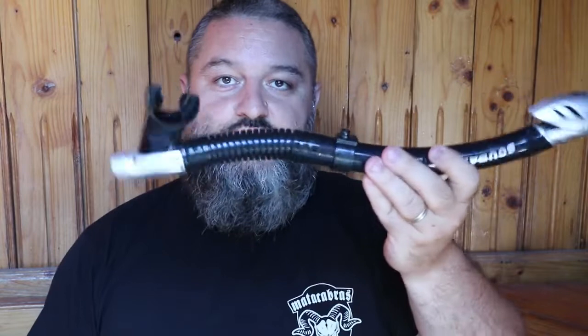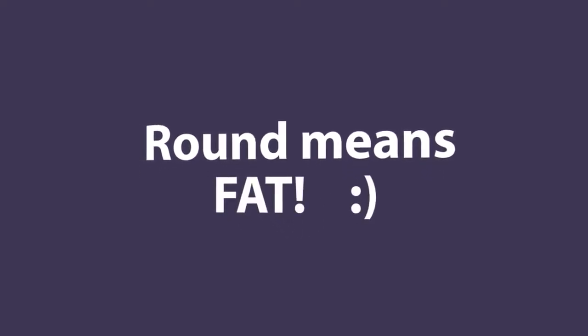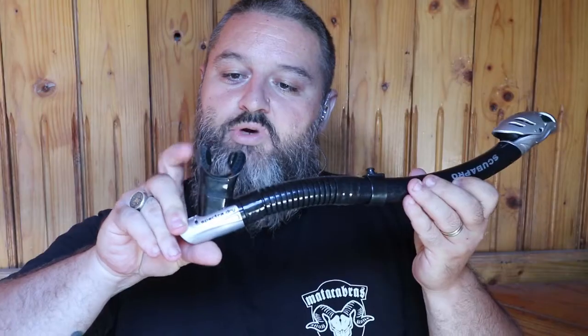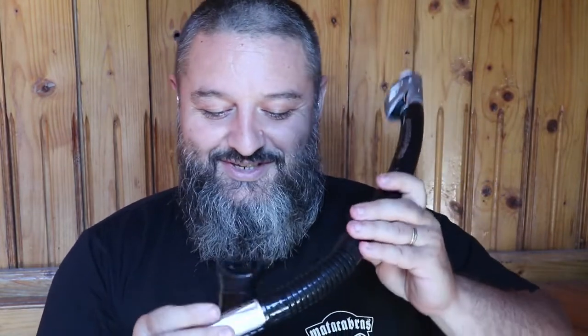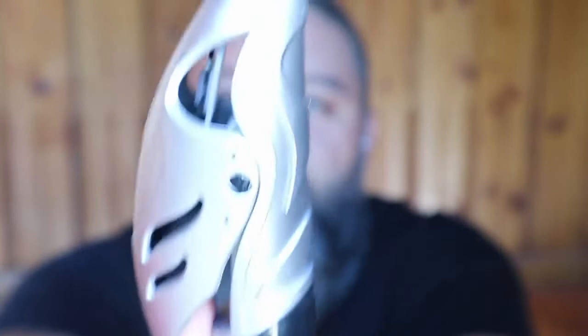The snorkel I have here — I chose black and gray because I'm round and black helps me. It has a really nice and comfortable silicone mouthpiece. It has a purge valve so you won't breathe wet or make strange noises — you just breathe out and the purge valve takes out all the water. It also has a valve on the top: when you're snorkeling and waves come, there's a floating valve that closes the airway. It's within the standards.